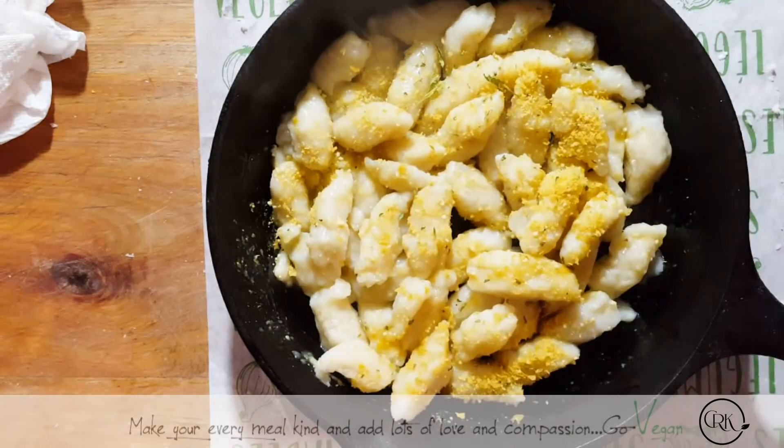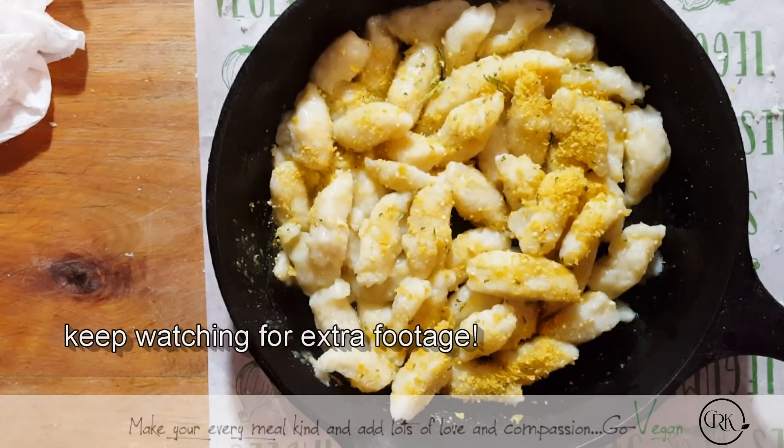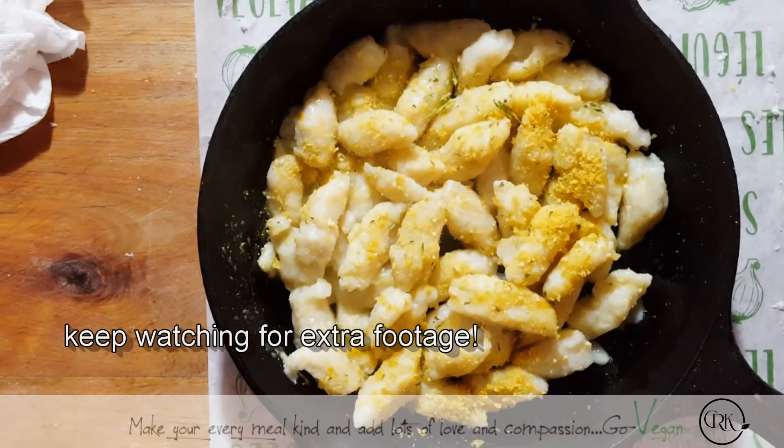Hiking gnocchi — simple, easy, not hard to do. I'm going to see you in my next video where I have another meal for you that you're going to enjoy.